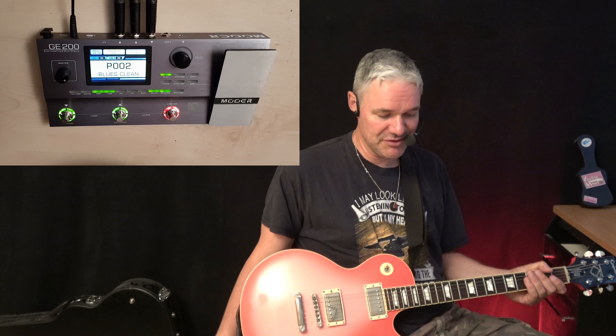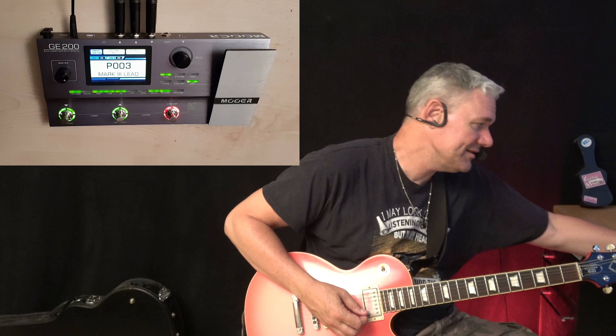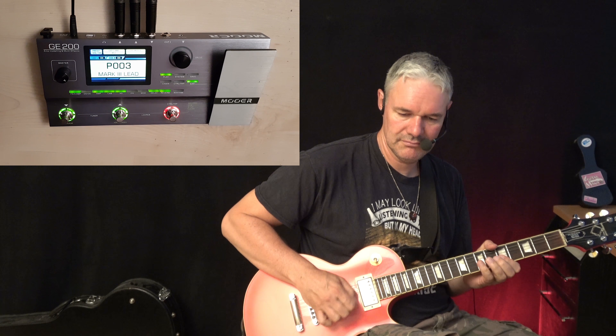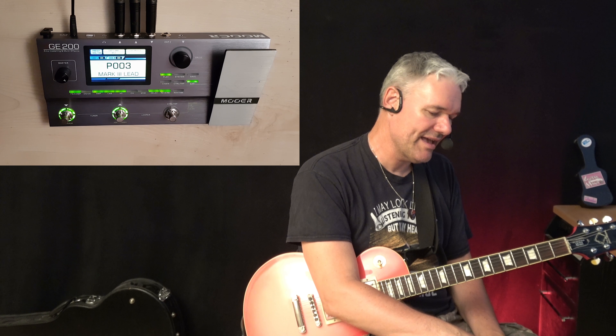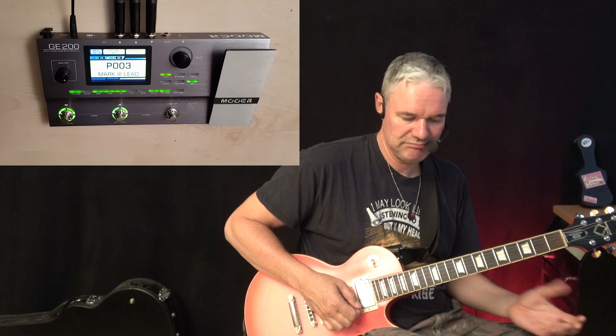Now we come to the distortion sounds. They are a little bit critical, but they work too. In this case, the Mesa Boogie Mark III with some delay on it. One of the main problems with cheap high-gain distortions is that in the higher positions they sound cold or too artificial, but this one is cool. Nothing to say.